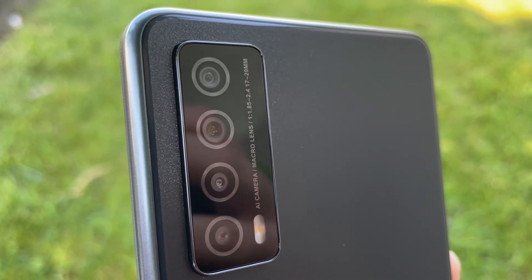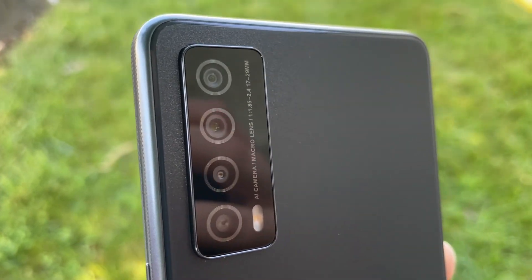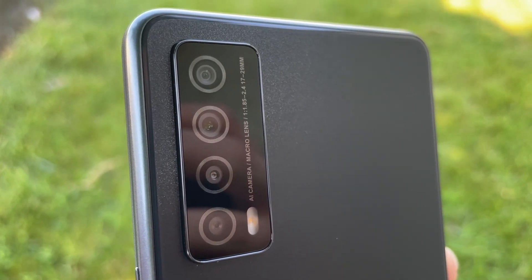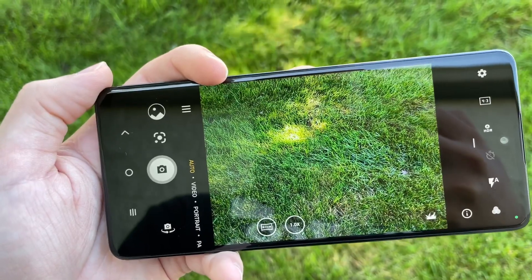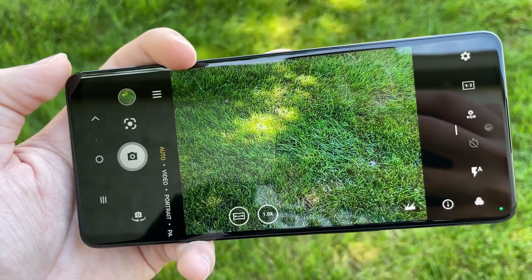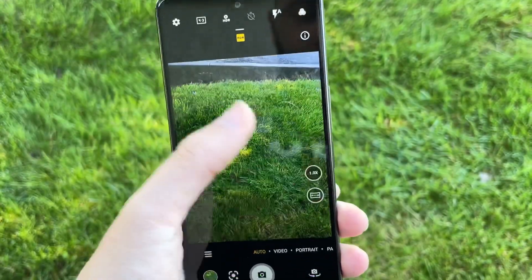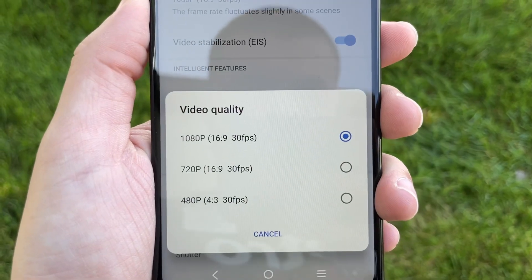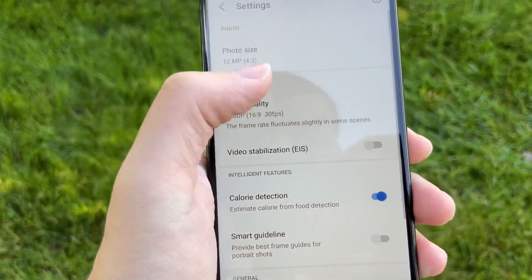Let's talk about the quad camera setup. You have a main sensor of 50 megapixels, a 5-megapixel 115-degree ultra-wide, a 2-megapixel macro sensor, and a 2-megapixel depth sensor. The camera interface is really simplistic and straight to the point — it takes pictures really quickly. I'm still working on a full dedicated camera review, so leave a thumbs up or a comment if you want to see that. You can record at 1080p but it only maxes out at 30 frames per second — no 4K or 1080p 60fps.